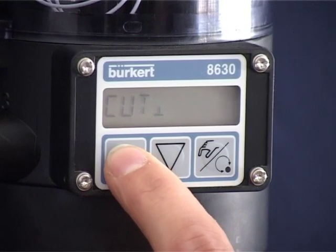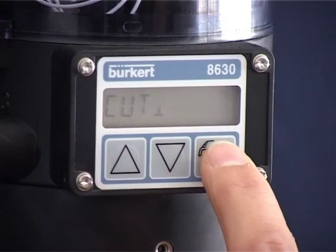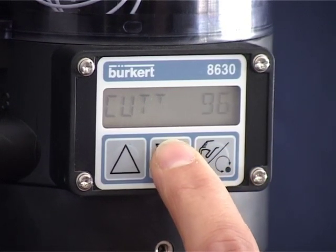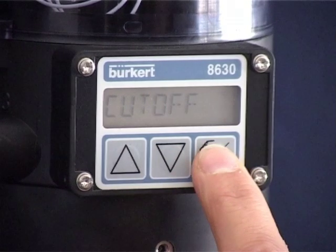Use the arrow keys to insert the desired lower value that completely closes the valve if it drops below this value. For example, here the value is set to 10%. Press the right-hand button again to be able to set the upper range. The valve automatically opens completely as soon as it exceeds the value in the valve's mode of operation. For example, the upper value is set here to 90%. Confirm your settings with the right-hand button. You are in the main menu again and Cut-off appears in the display.